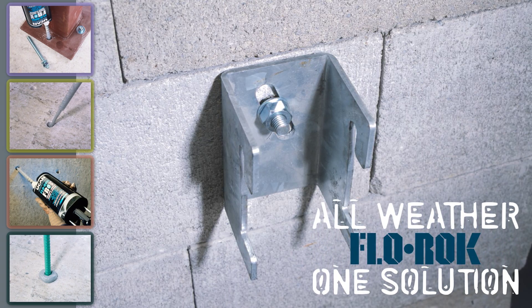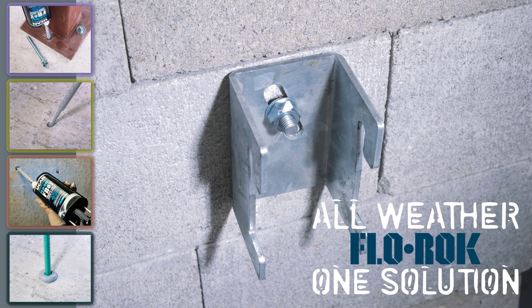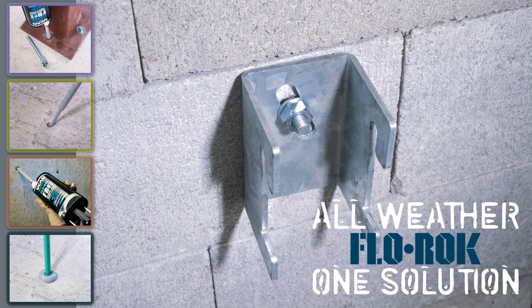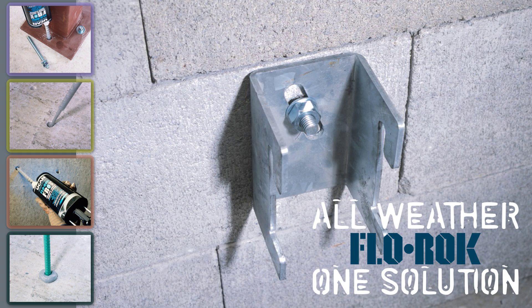This video illustrates the correct procedure for installing UCAN Flowrock adhesive anchors into cavity wall. We will demonstrate a horizontal installation of threaded rod into hollow concrete block with stainless steel screen and Flowrock 528 Max.